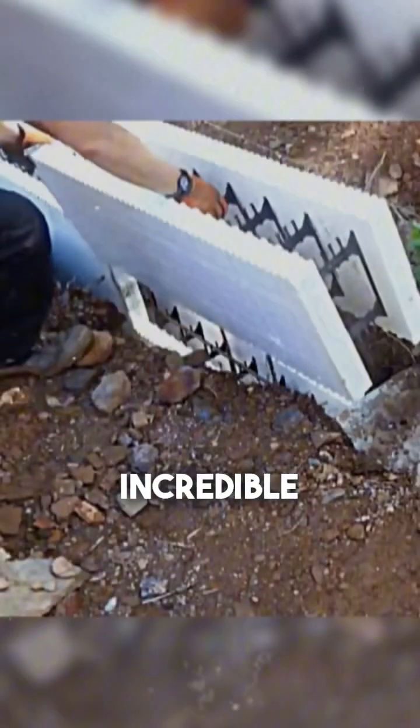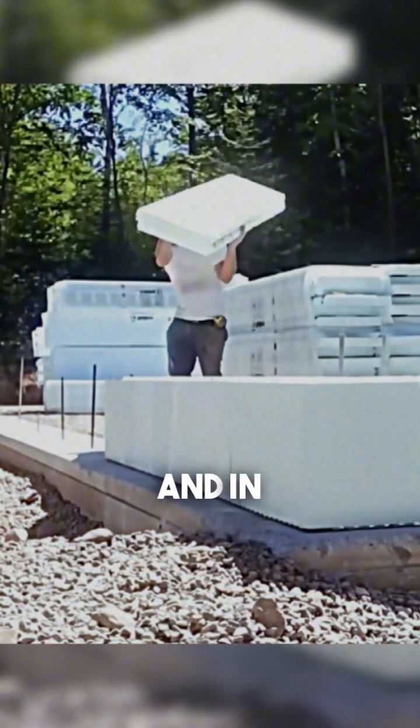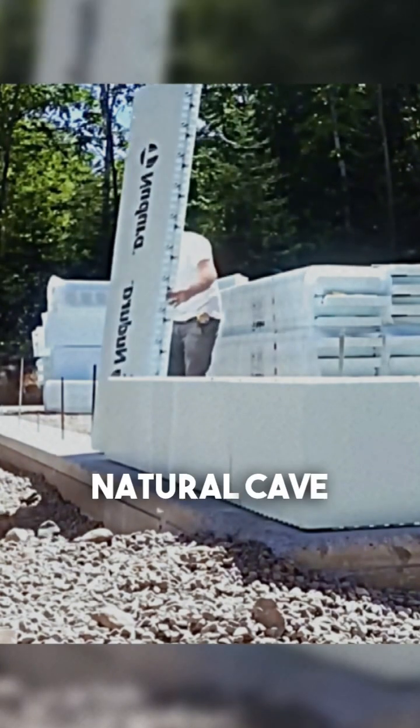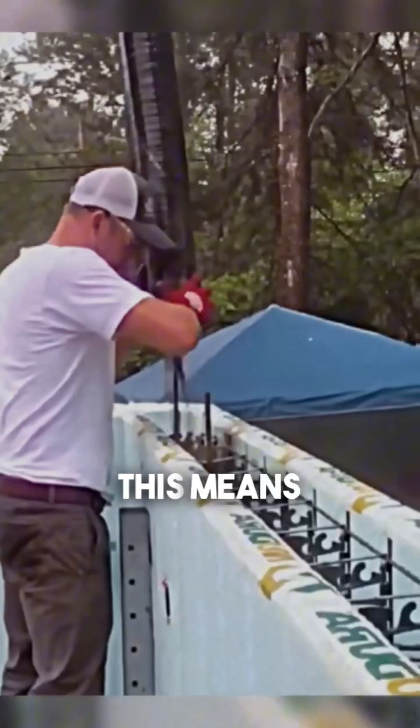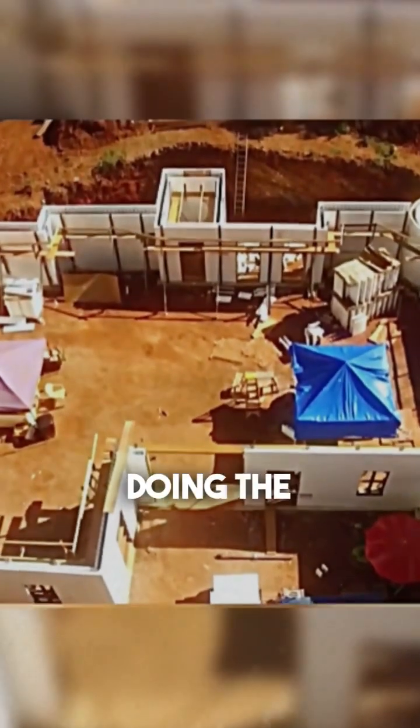But that's not all. These blocks offer incredible insulation. In winter, they trap heat better than a puffer jacket. And in summer, they keep the cool like a natural cave. In concrete terms, this means you can cut down on heating in winter and reduce air conditioning in summer, lowering your electricity bill while doing the planet a favor.